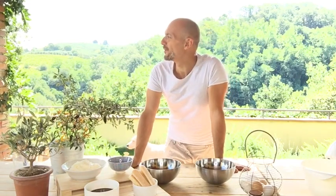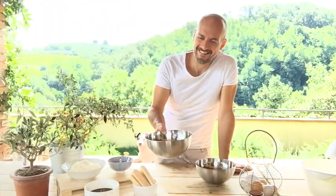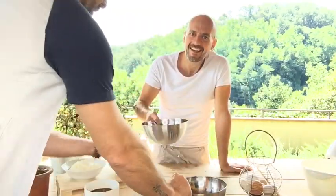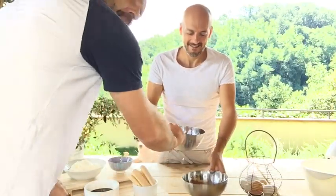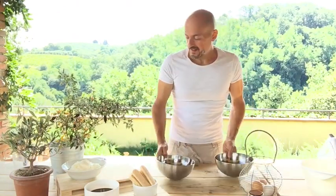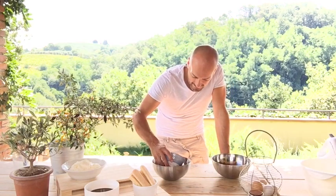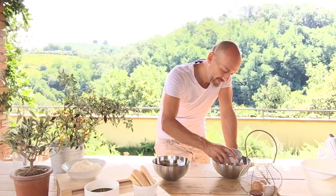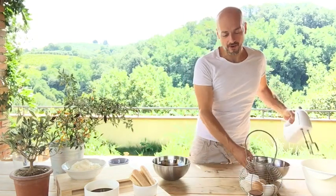Lorenzo, where are you? I need your help. Hello guys — here are the egg yolks and the white parts. Now we add half the sugar into the white part like this, and then the other half into the yolk. We start beating first the white part and then the yolk.